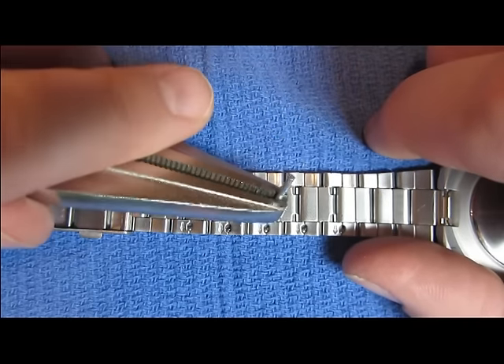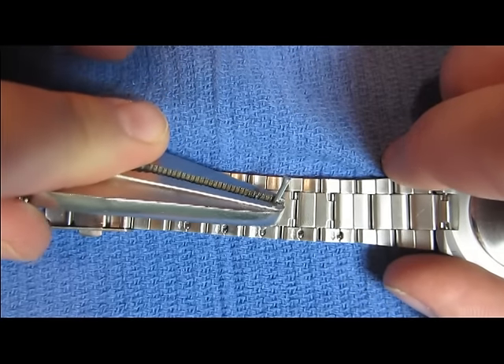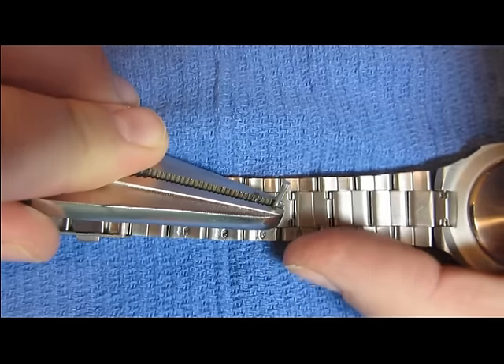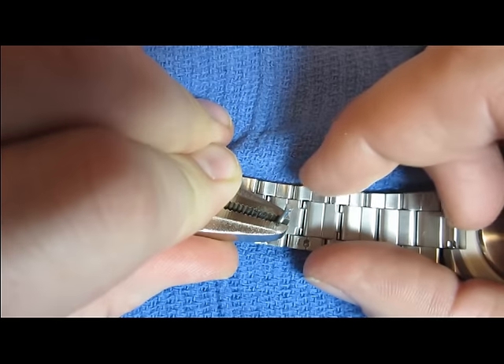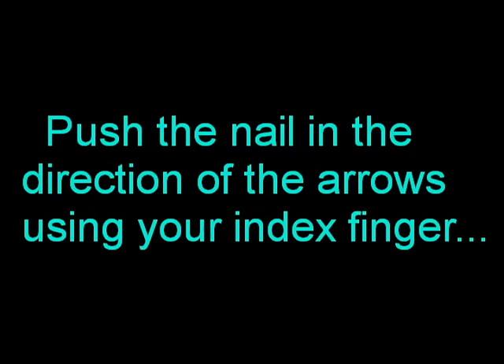Take the point of the nail and stick it in the hole on the end of that link. Now you are going to place a thumb on the link to the right and a thumb on the link to the left, just like that. Take the point of the nail.